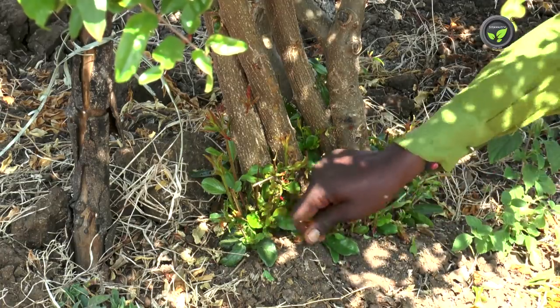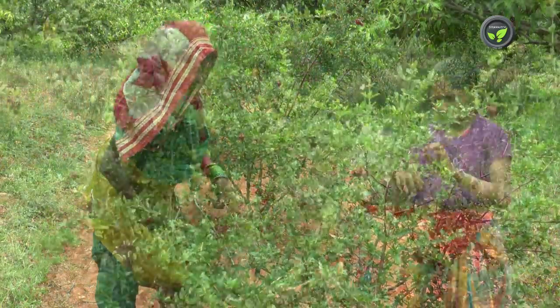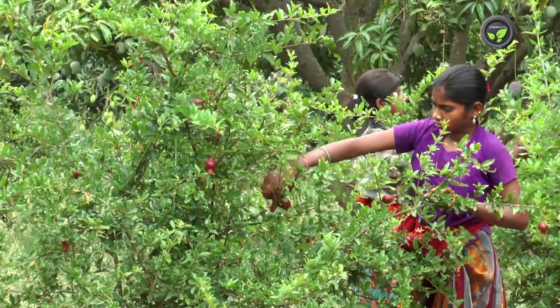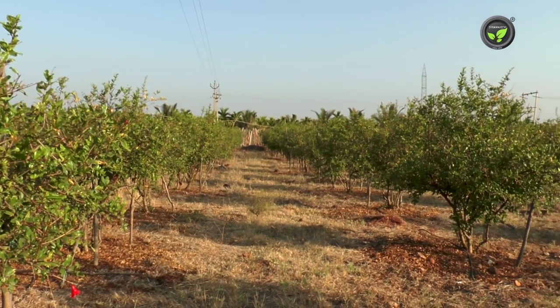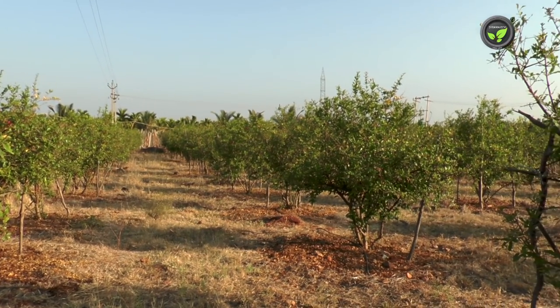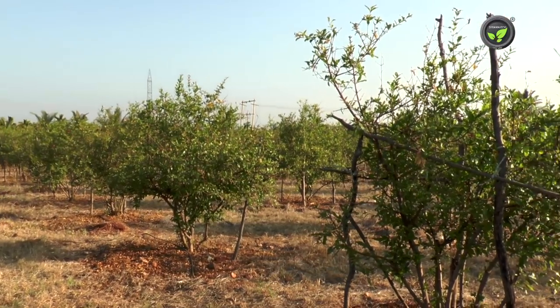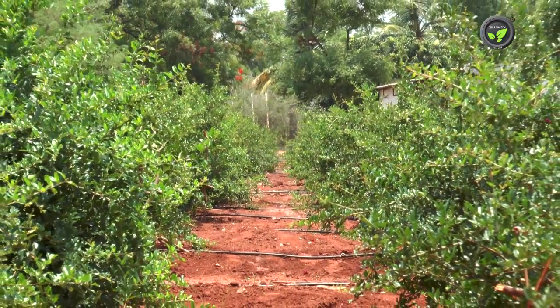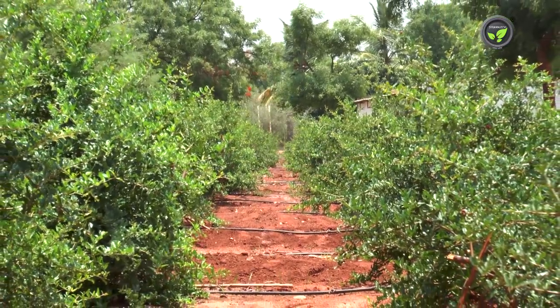Keep on removing sprouts from ground level and flowers on these small plants. Otherwise it disturbs the vegetative growth. Intercrops are possible between the plant rows for two years, but it is not practiced in commercial pomegranate gardens. Farmers concentrate on nourishing pomegranate plants to get good growth and early crop.